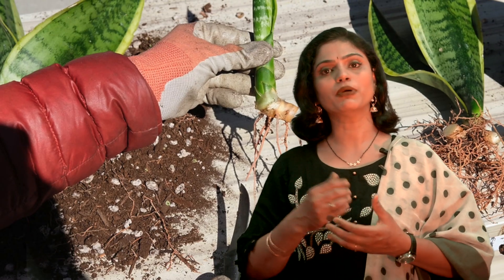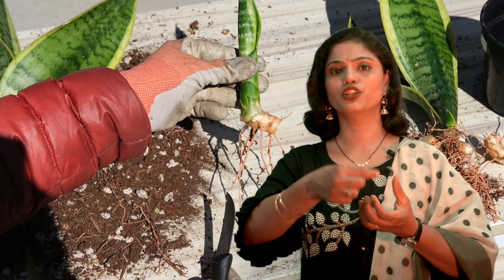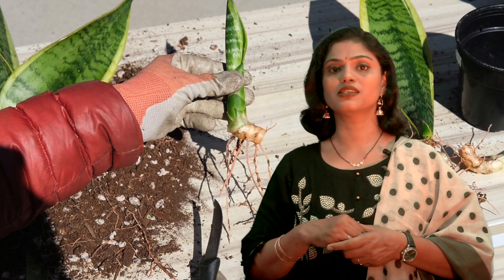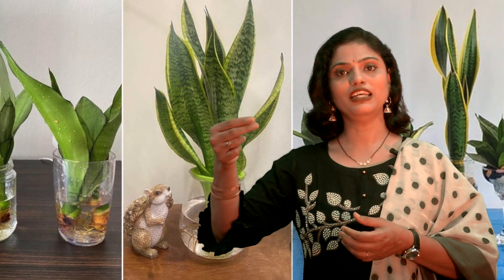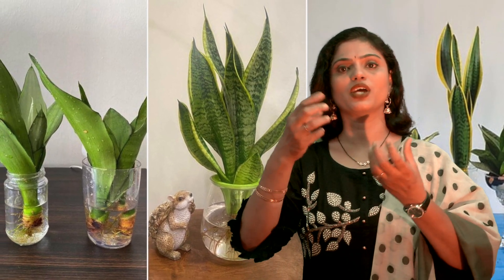You can propagate snake plant by taking a leaf cutting and putting it in soil — it will start growing. The wonderful thing is that, like a money plant, a snake plant can also propagate in water. If you take a leaf cutting and put it in water, it will slowly start developing roots and grow.